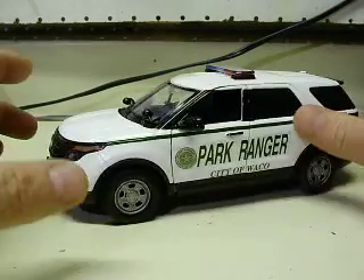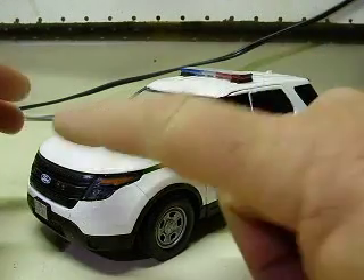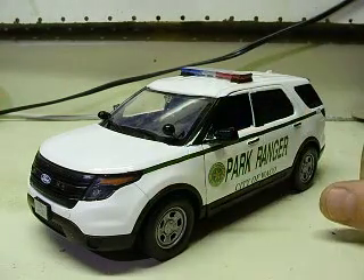You asked for flashing headlights and taillights in this fairly simple setup — flashing headlights, taillights, a red and blue strobe light bar, along with a red and blue strobe in the front grille.